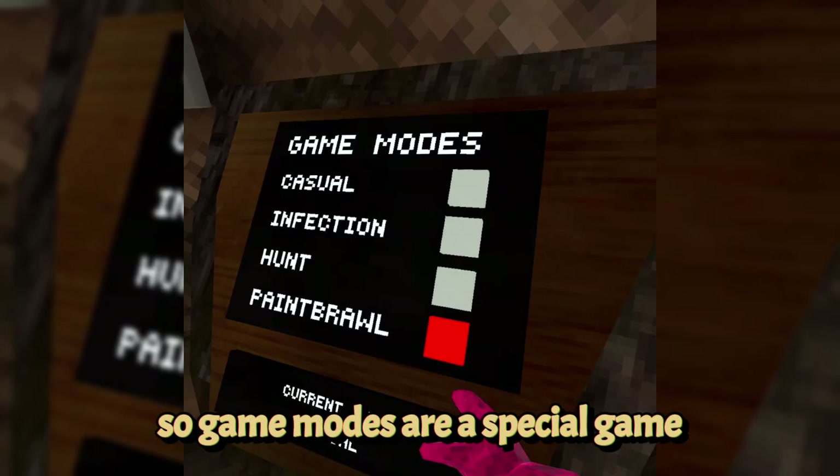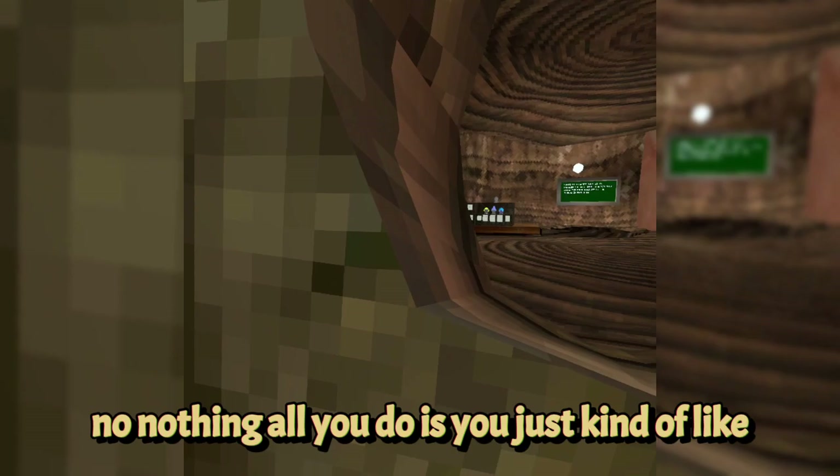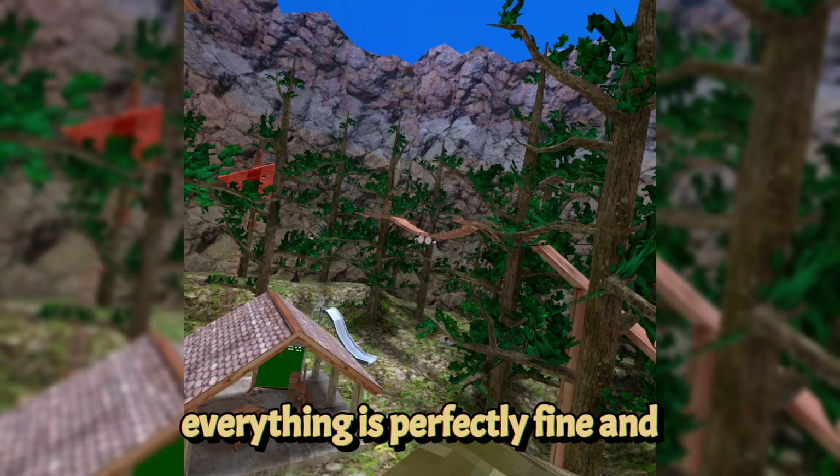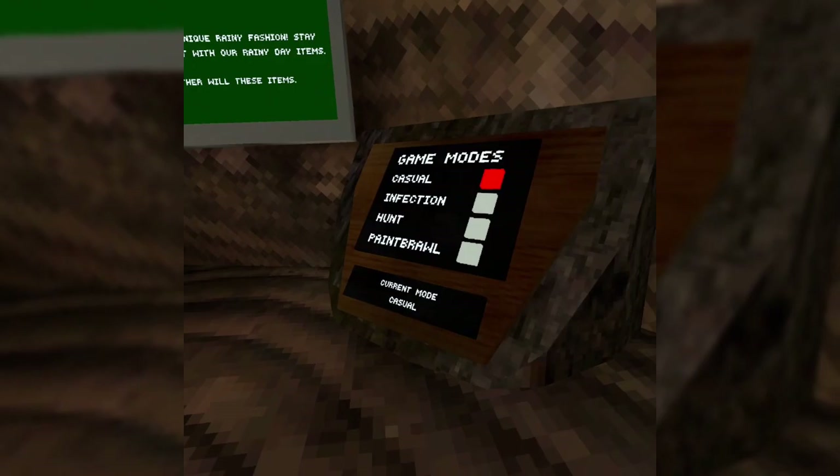Now let's talk about game modes. There are four different modes. Casual has no tag — all you do is hang out with people. There's no tag, nothing like that. You just chill.